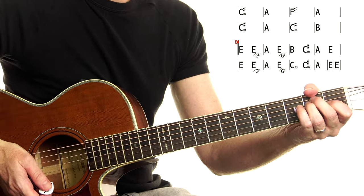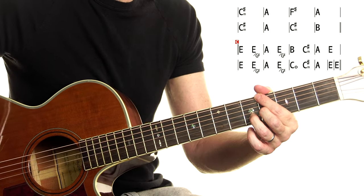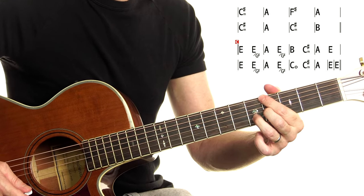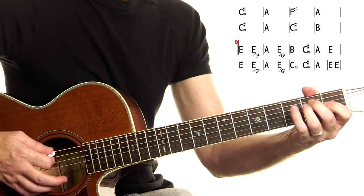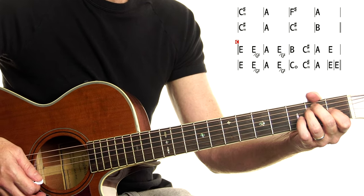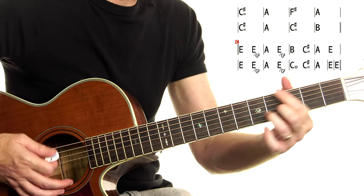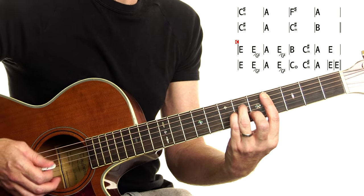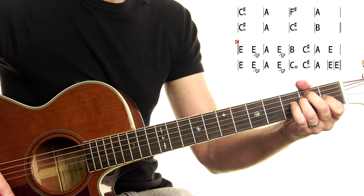From there we're into the chorus, which is E, G sharp — I'm just going to say G sharp because all of these G sharps are E slash G sharp. A, G sharp. Notice this is very similar to the verse — actually identical so far. It's the second line where it steps away a little bit. Starts the same: E, G sharp, A, G sharp. Then here's the funky stuff: C diminished, C sharp minor, A — hang on for a full bar — and then finally resolve back to E for two bars.